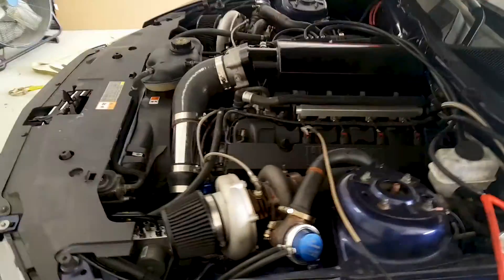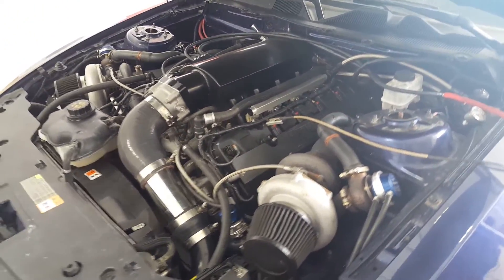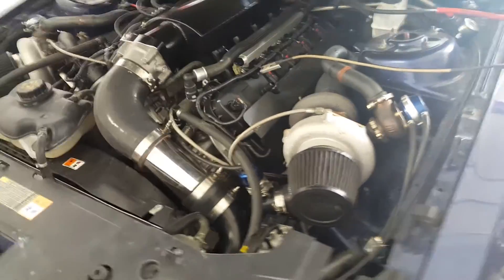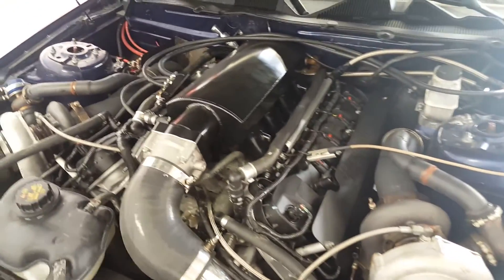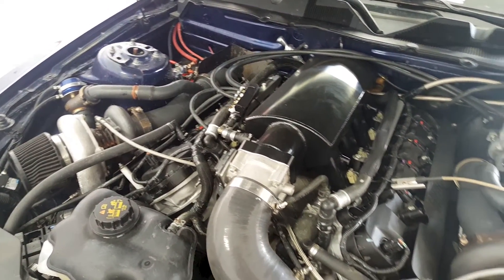Now for my eagle-eyed viewers, you will notice that the passenger side wastegate has no clamp connecting it to the exhaust or the hot side. So we had a pretty big boost issue here. We had to deal with that for a couple of minutes before we realized what was going on.